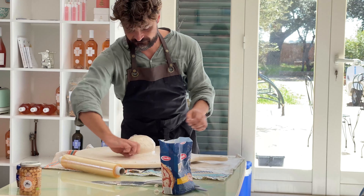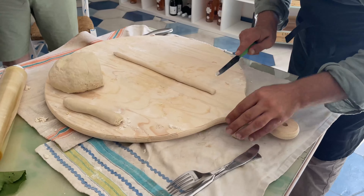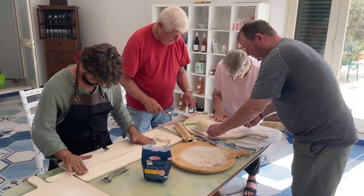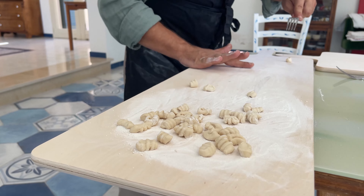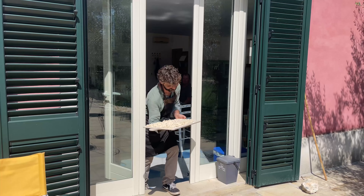Once the dough is just right, he covers it with plastic film and lets it sit for about 20 minutes while he prepares the other ingredients. Then he cuts off small chunks and rolls them out into long strands, cutting them into smaller pieces that are rolled off the back of a fork one by one to create the unique shape of cavatelli.